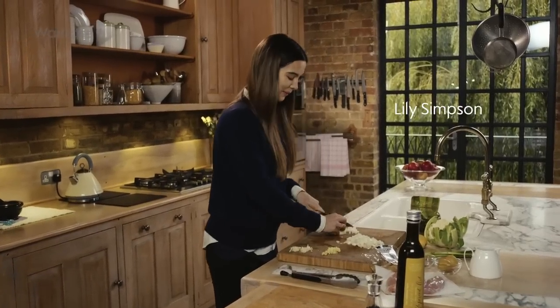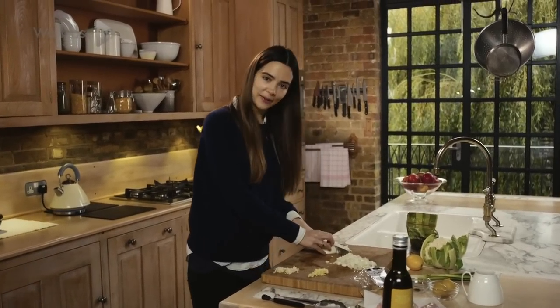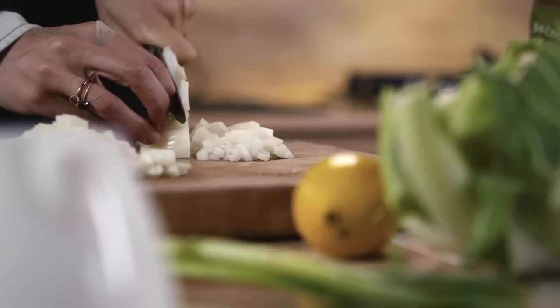This is my all-time favourite recipe. It's lemon chicken with cauliflower couscous and it's perfect this time of year.